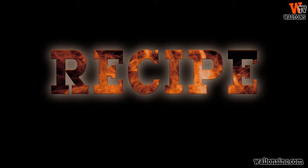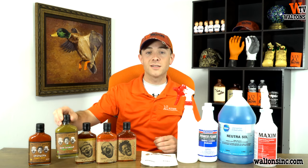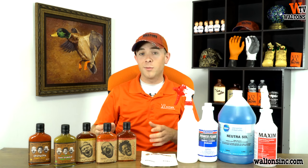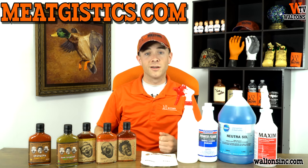Next up, we've got a quick recipe idea for you guys. If you guys haven't already seen it, we did make a Bloody Mary video with our other Pain is Good stuff, and we did use our green sriracha sauce in there. So if you guys want to see an interesting recipe for Bloody Mary cupcakes and frosting made with our green pepper sriracha sauce, go to MeatGistics.com and look for our Bloody Mary post there.